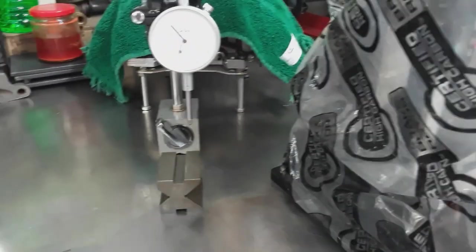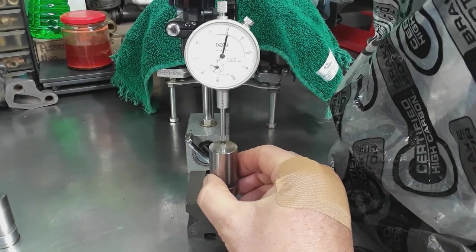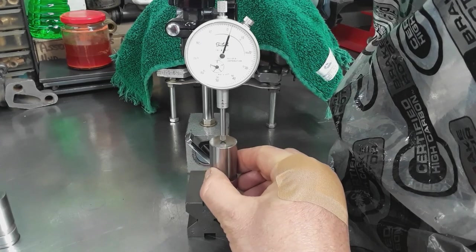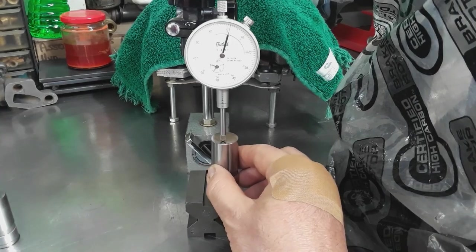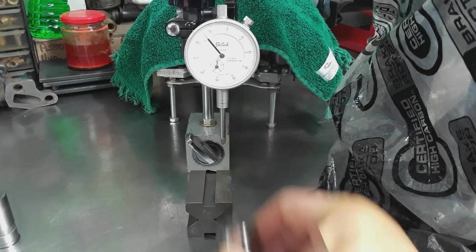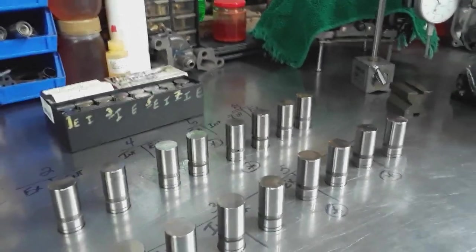I wanted to prove it to myself, so I took the affected lifter and checked to make sure it still has a crown on it. And it does - two thou crown. Rotate it and do it across the other side: two thou crown. That tells me these lifters were properly machined, with good metallurgical chemistry for the material, and they were properly heat treated.